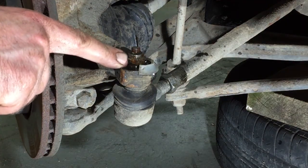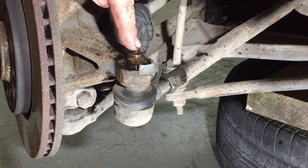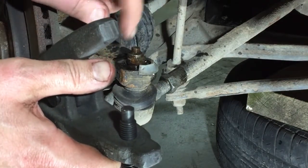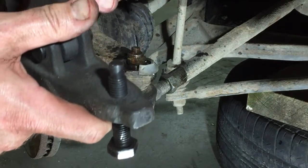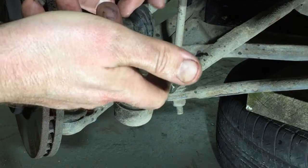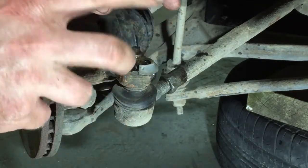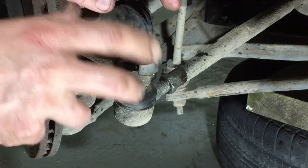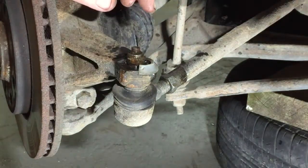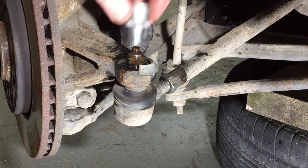In theory this should be quite an easy project. First I just have to loosen this nut, and that nut back there. Then I will use my special tool to disconnect the tie rod end, and then I just spin it out. I just have to calculate how many times it will rotate so I know what position to put the new one. This is not 17 — this is 16.